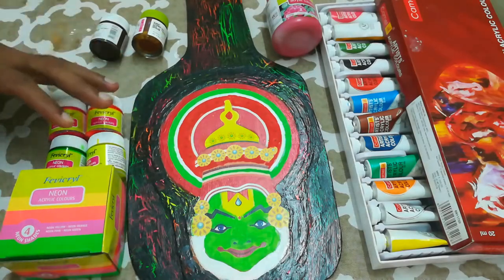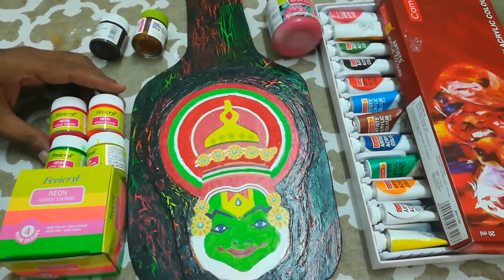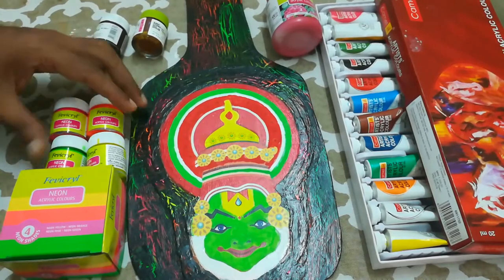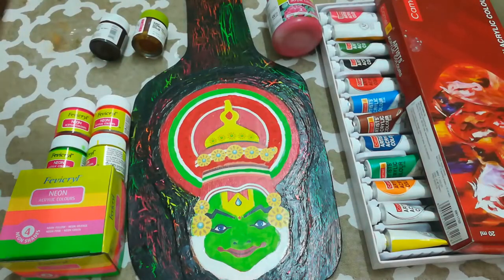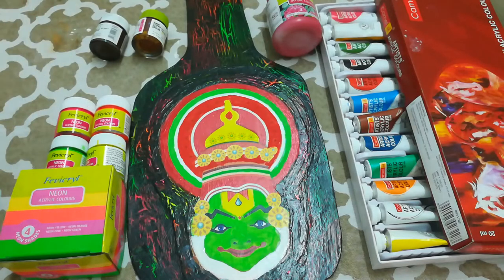Acrylic colors nowadays are available in different varieties like pearl finish or sunflower kit. The one shown here is neon colors. The neon color kit from Fevicryl is available in four shades as you can see. It has a special property that it glows when exposed to UV light, and in daylight or sunlight the colors are very vibrant.